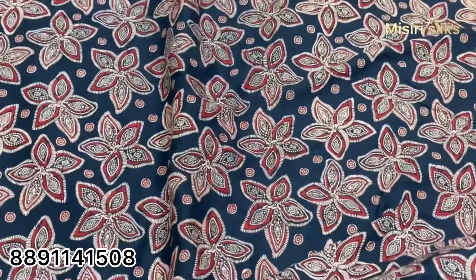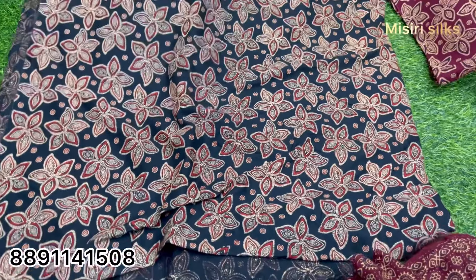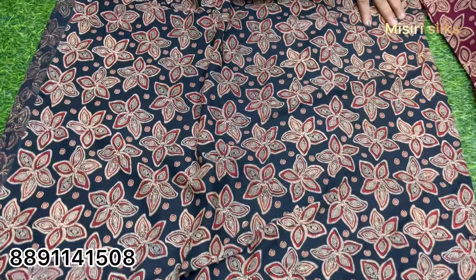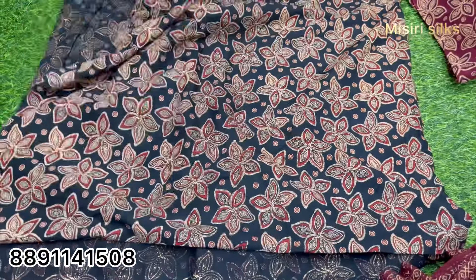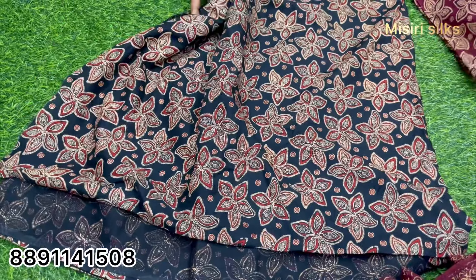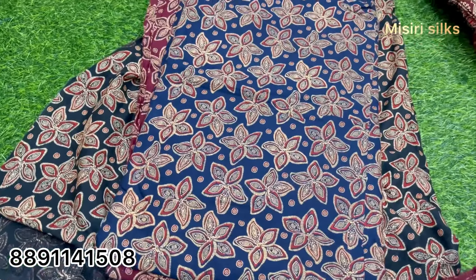If you paint the spectrum like this, you can watch it for three meters. It's a black spot. This is the color of the color. This color is blue.